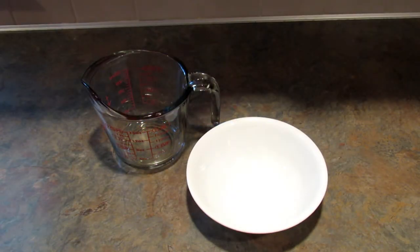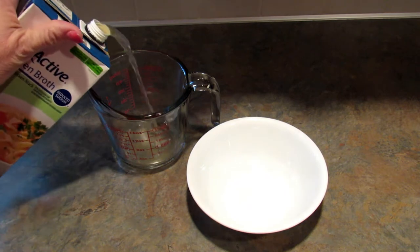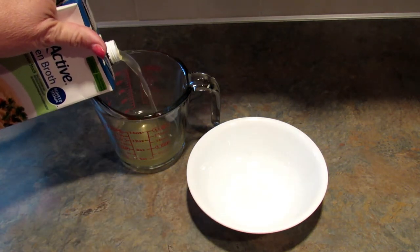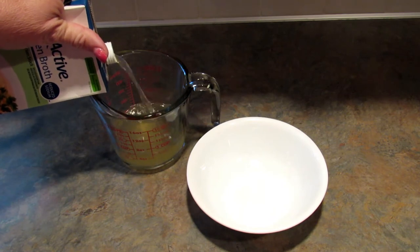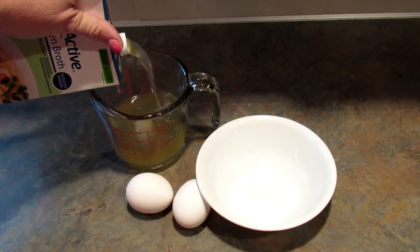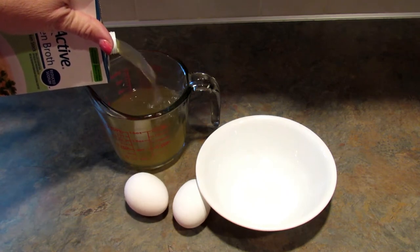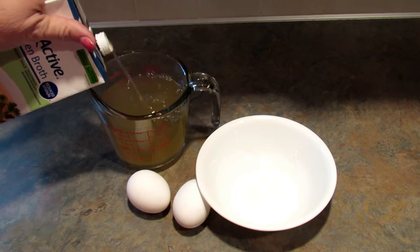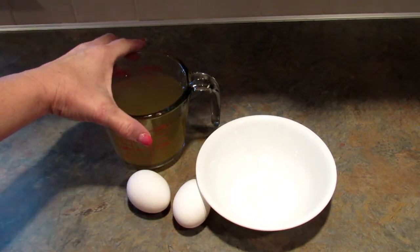This recipe is great because you can make as much or as little as you want. The ratio I use is one egg per one cup of chicken broth. I'm going to be using two cups of chicken broth today, so I'm also going to be using two eggs. I'm going to go ahead and put this in the saucepan so it can start to boil.